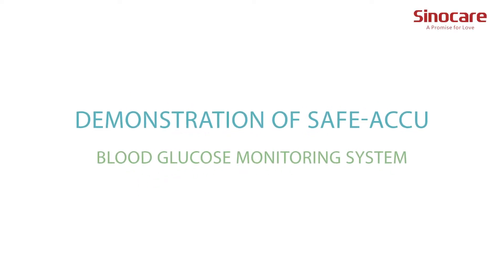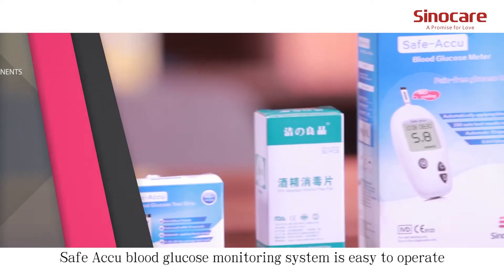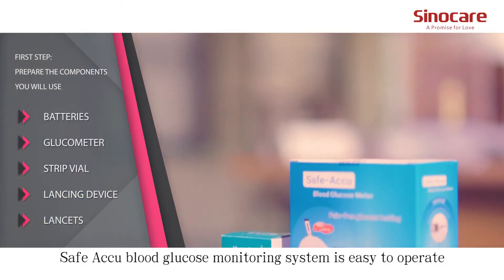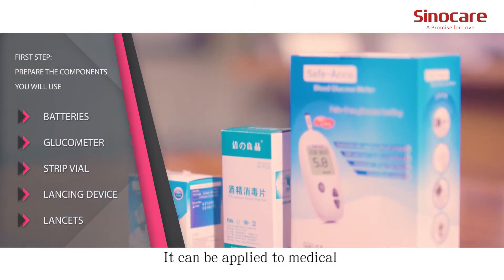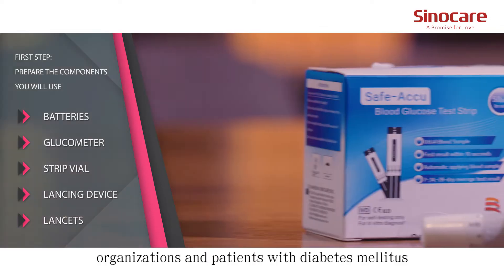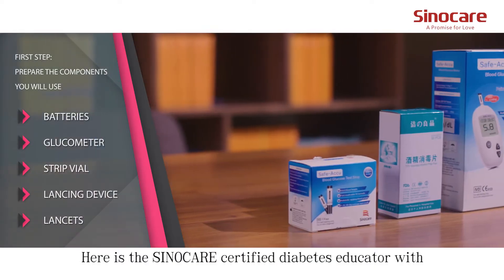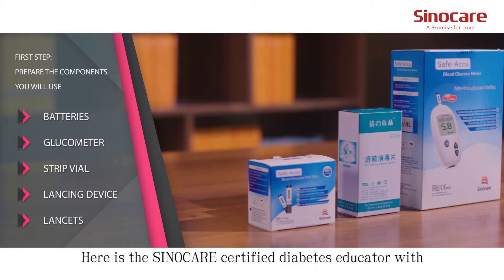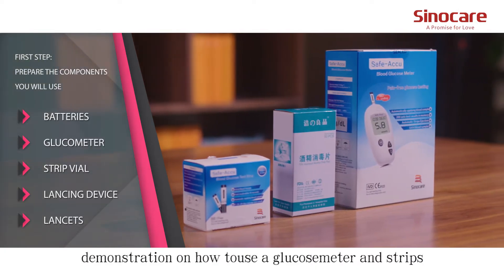Demonstration of the Safe-Acune Blood Glucose Monitoring System. The Safe-Acune Blood Glucose Monitoring System is easy to operate, convenient and speedy. It can be applied to medical organizations and patients with diabetes monitors. Here is the SinoCare Certified Diabetes Educator demonstrating how to use a glucose meter and strips.